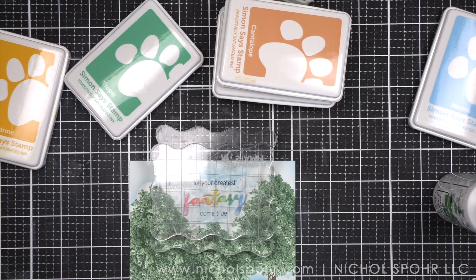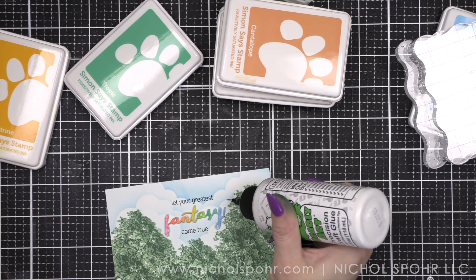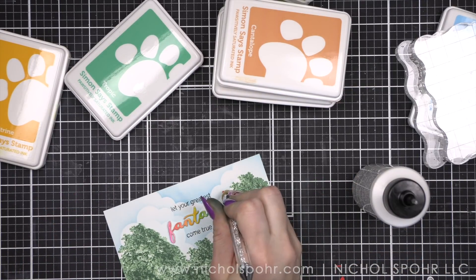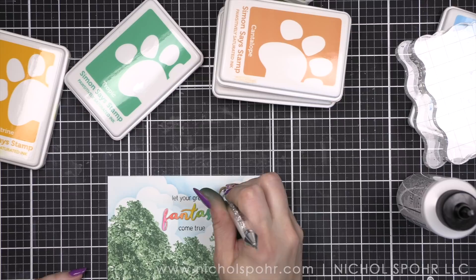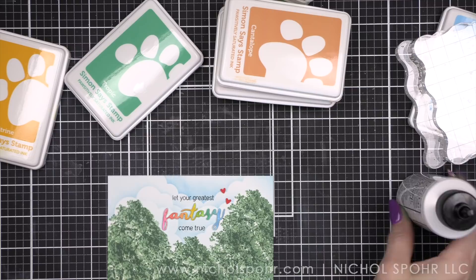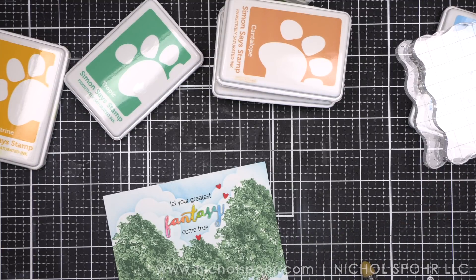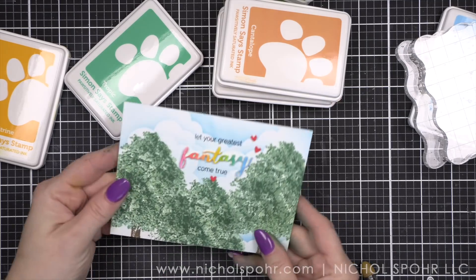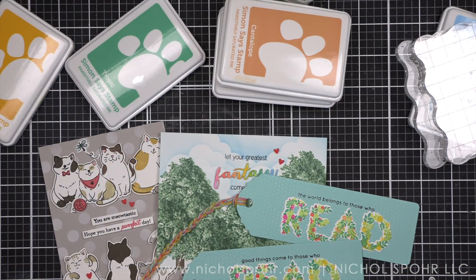Finally, I'm going to finish this card with a scattering of heart accents, much like I did for the Cat Life card — a couple over here at the end of the letter Y in the word Fantasy, and then one directly in the center below 'come true' up at the top of the tree. We'll place the entire panel on a white side-fold card base to finish the design. Then we're going to take a look at all three projects one more time for the easy stamp layering technique — this is the Tree of Fantasy, Cat Life, and Botanical Bookmarks.